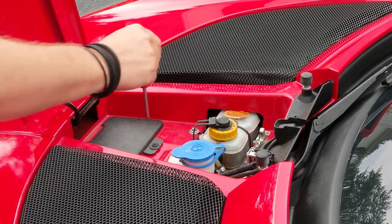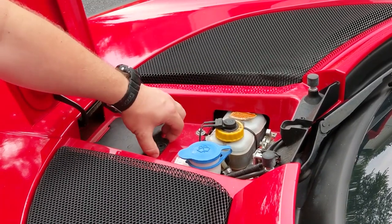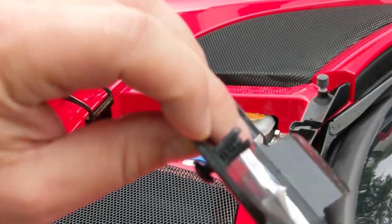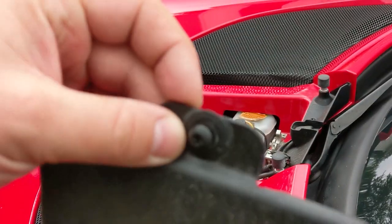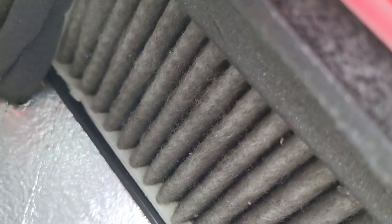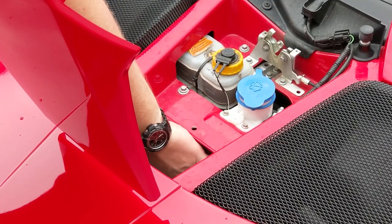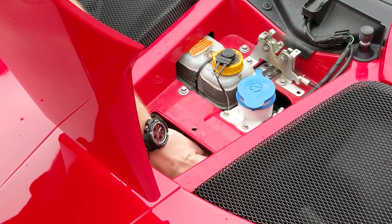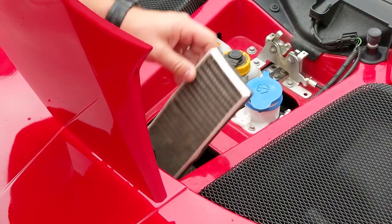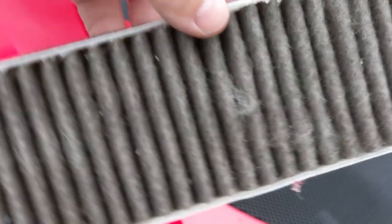Okay, back to the point. Phillips screwdriver. Go ahead and pull it on out. It's just one of these kind of plastic jobs. And if you take a look in here, you can see right there — that is your old filter. There's not much in the way of actual room down there. Go ahead and reach in and pull it straight out. Boom. Not too bad. I always like to look at it. Not too bad.